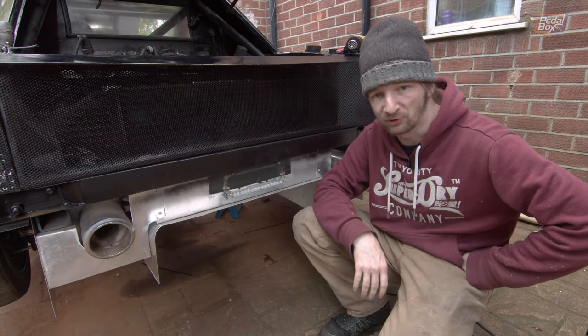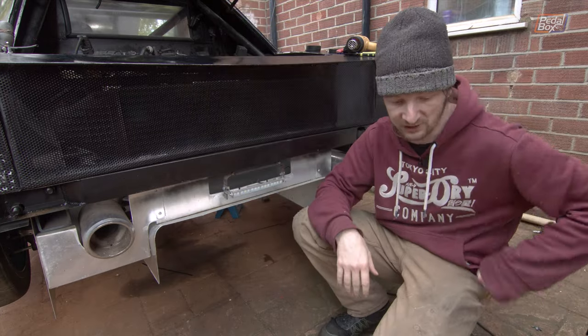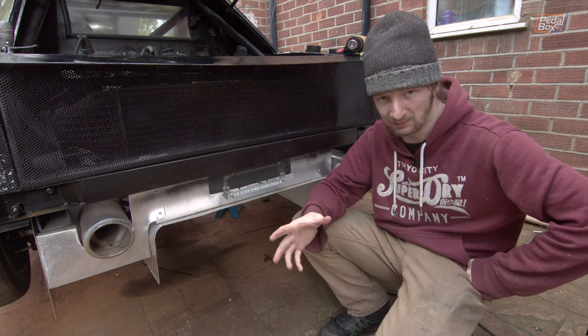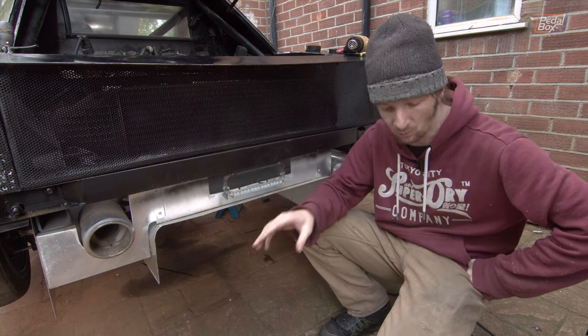At the end of the last episode we introduced this big list of all the things we need to add, modify, or change ready for the IVA. There's quite a few on there — not a massive list, but big enough that we can't do one thing per episode, so I'm going to try and bash through a few of them that are at the back of the car while we can.